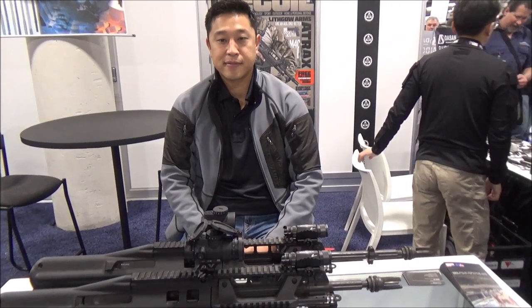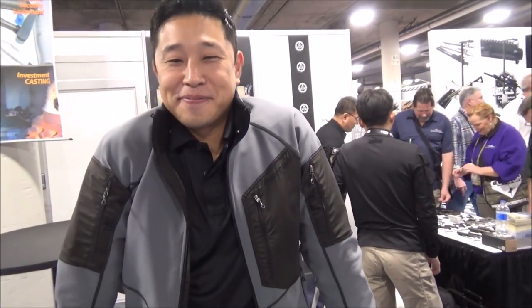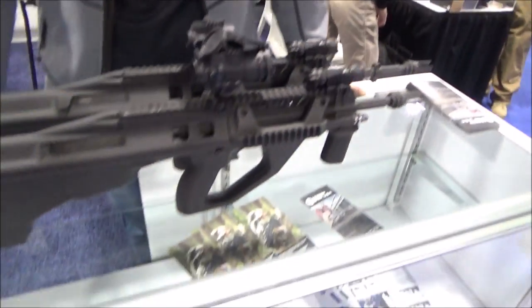I'm here at Lithgow's booth. I did not know they were going to be at SHOT Show. I looked for them and I didn't find them. And then I turned a corner and here they are. So he's been on video plenty of times. So here we go.